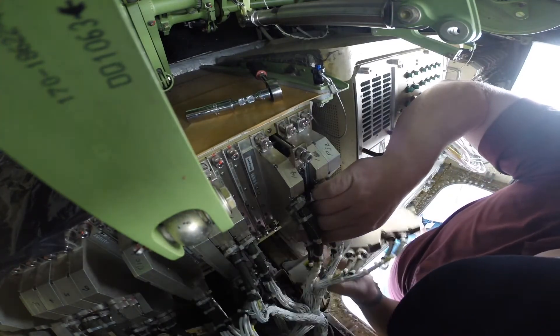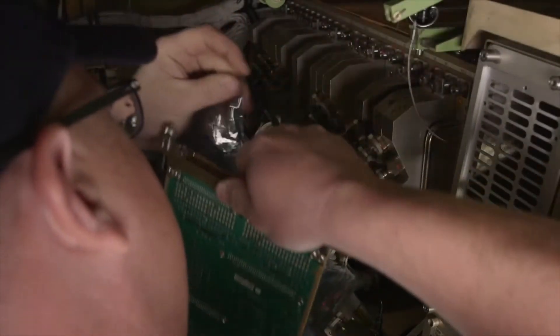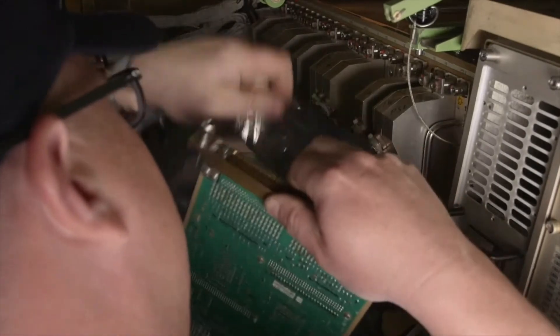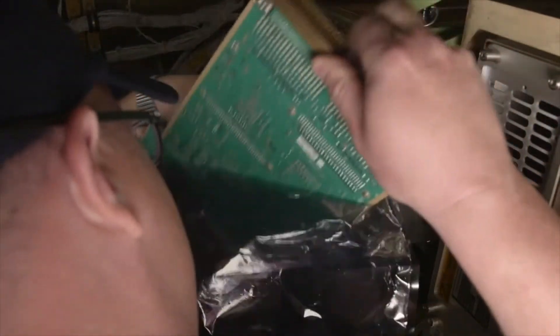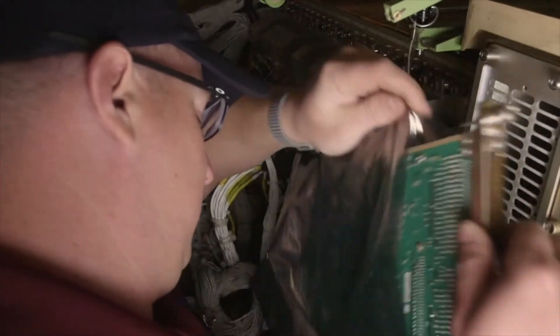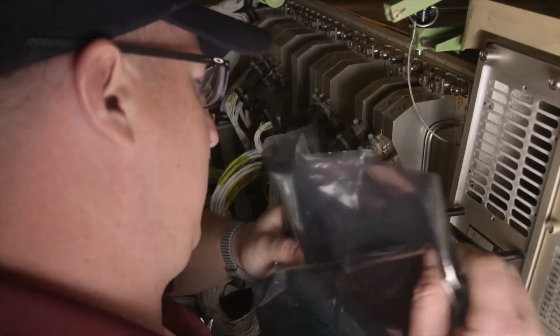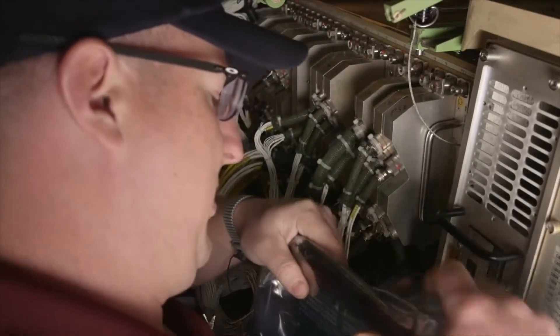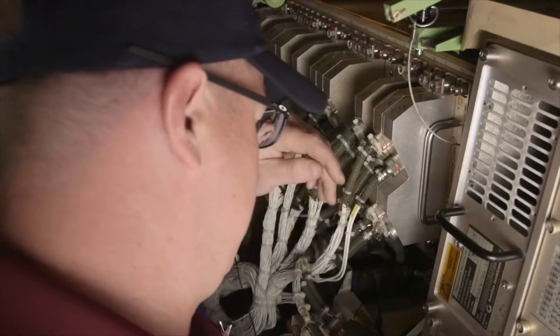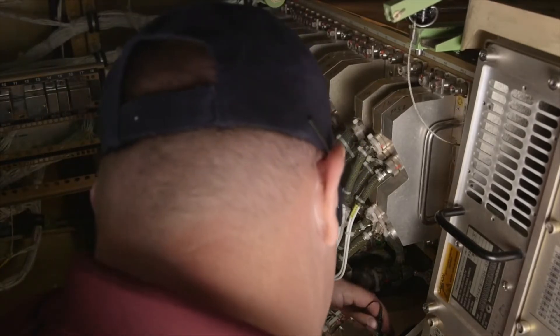Hold the module only by the jack screws or face plate. Even though you are wearing an ESD wrist strap, avoid touching the electronic components on the module or connector. Don't let the module come into contact with any other piece of equipment or wiring. Immediately place the module into the ESD safe bag, close it fully, and place the bag in the ESD safe tote. Don't put the module on the cabinet, the floor, a chair, or any other surface until you have secured it in the ESD safe bag.